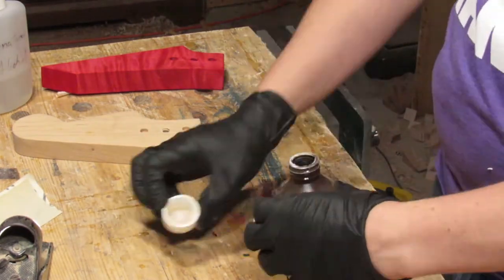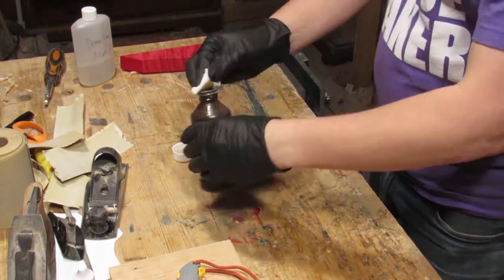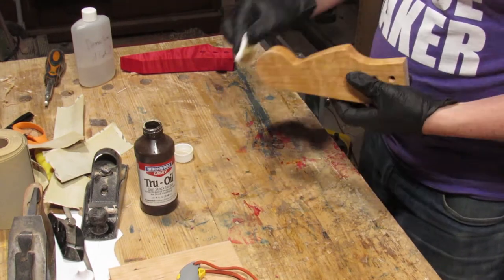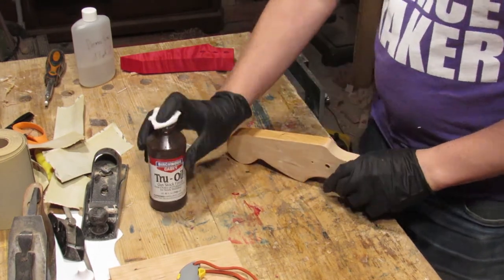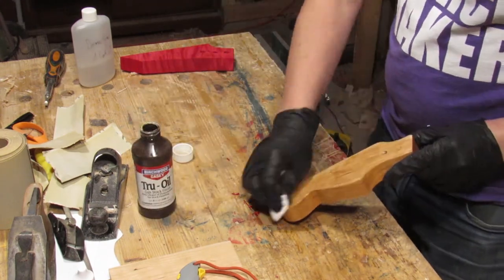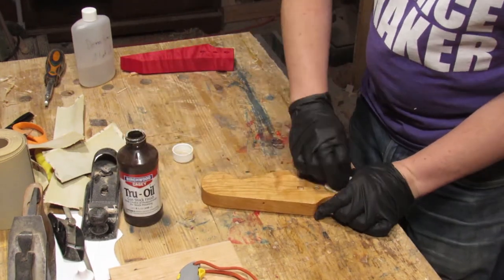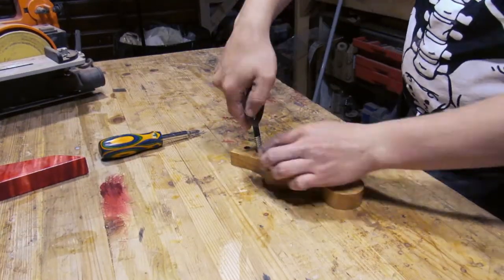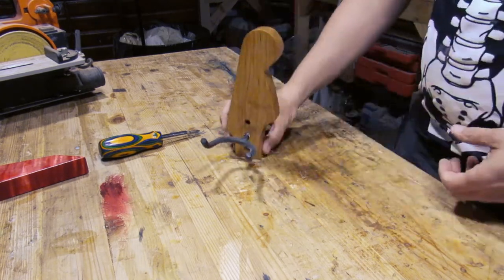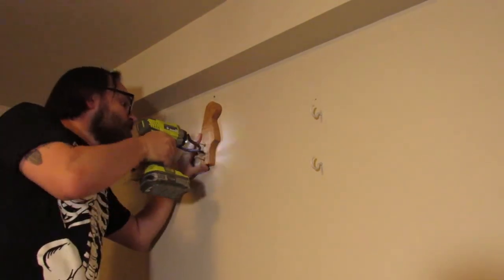I'm finishing this with True Oil — I like this stuff, it's really easy to put on, and after a couple of coats it's nice and shiny. You can see on the other end of the bench one of the other hangers I made to match one of my other guitars. That guitar is red and it's made out of flame maple, so I used flame maple and dyed it red — you can see how I did this in one of my earlier videos where I dyed wood using Alumilite dye, a dye meant for resin.